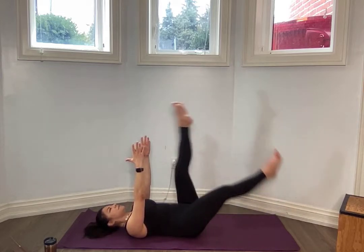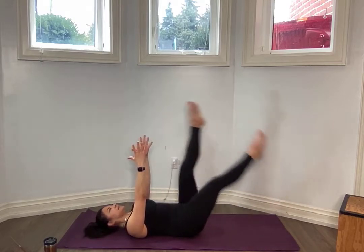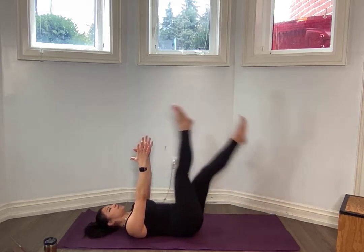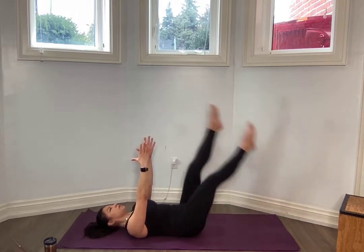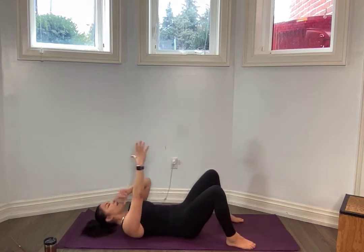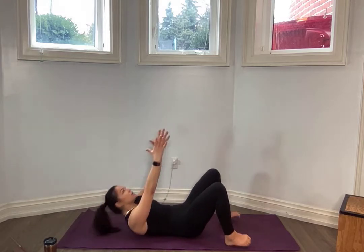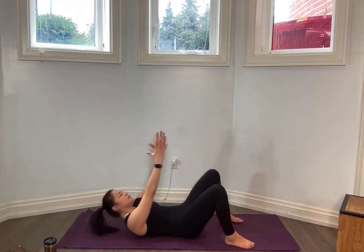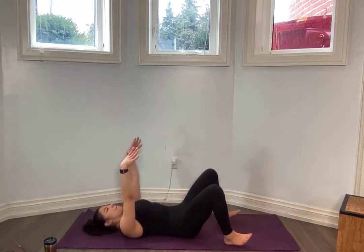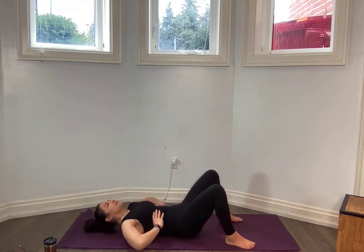For ten, nine, eight, seven, six, five, four, three, two, one. Drop those heels, keep those arms up. I want you to imagine an orange underneath your chin, making sure you're not crunching and cramping in that neck. If you need to, you can always support that head. But if you can, keep those arms up, driving pressure inwards to close those ribs, activate that core. Breathing — for ten, nine, eight, seven, six, five, four, three, two, one.